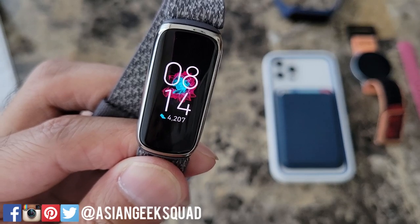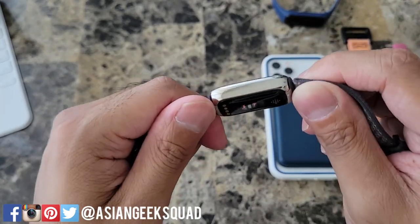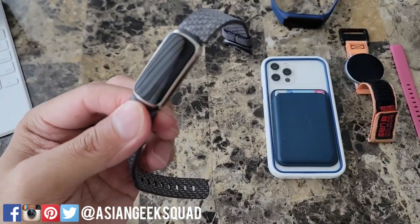First let's talk about build quality. The build quality on this device is solid. This is platinum stainless steel and it looks great. It's solid, it's light. For me it's a little bit too light almost — I forget that I have it on sometimes until I get a notification and it vibrates.